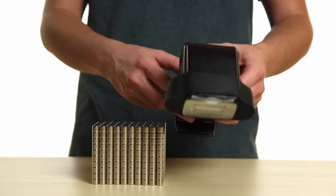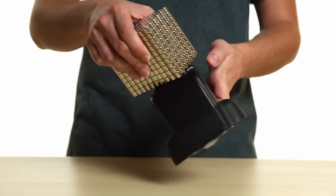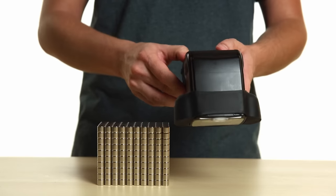Now let's take our magnet tower and run it along the flash head and the back screen. As you can see, the flash is unharmed and still firing.